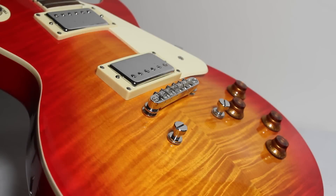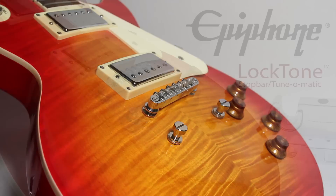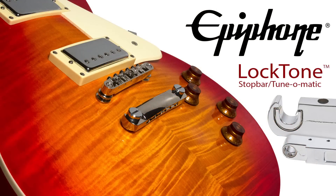During string changes, when and if all the strings are removed, both the stop bar and the tune-o-matic can and often fall off of their ankle bolts. This can result in a wide range of minor problems, ranging from them disappearing under a road case, to being put back on incorrectly, to just general annoyance.